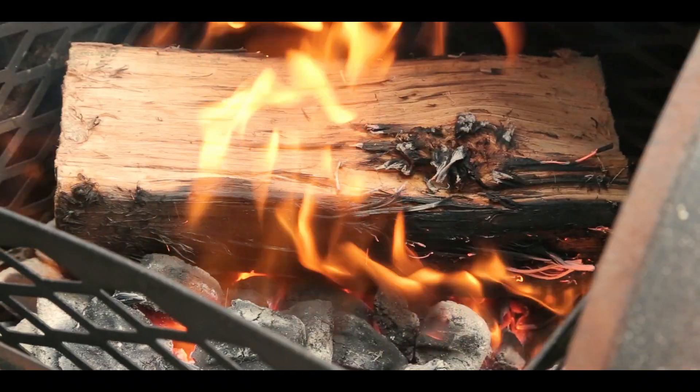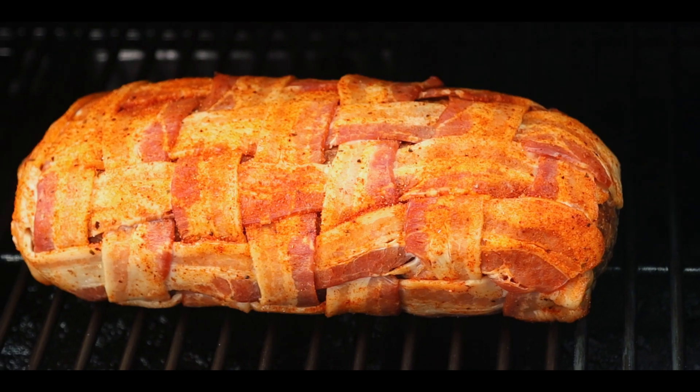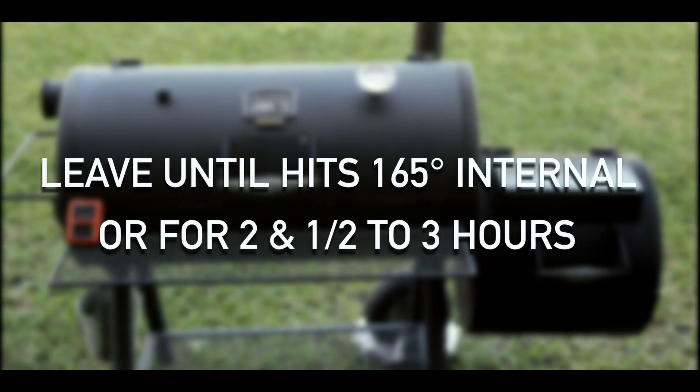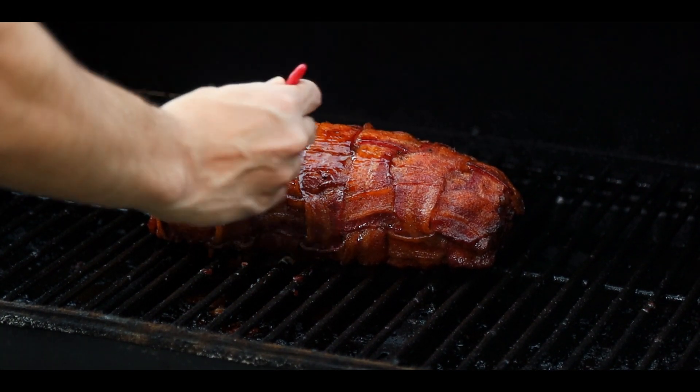Set the smoker to 275 degrees — I'll be using hickory and applewood throughout the cook. Cook until the internal temperature reaches 165 degrees, or for two and a half to three hours. Brush with barbecue sauce in the last 15 minutes of cooking to give it a nice and shiny look.